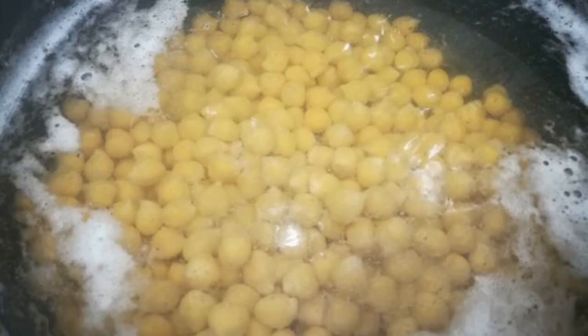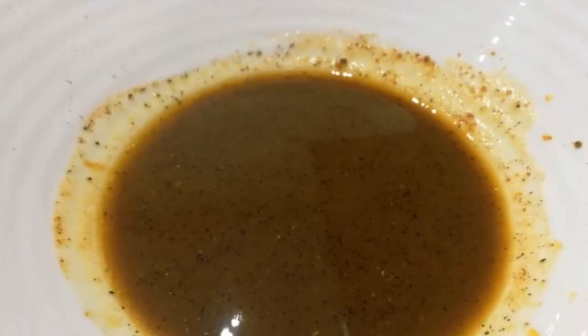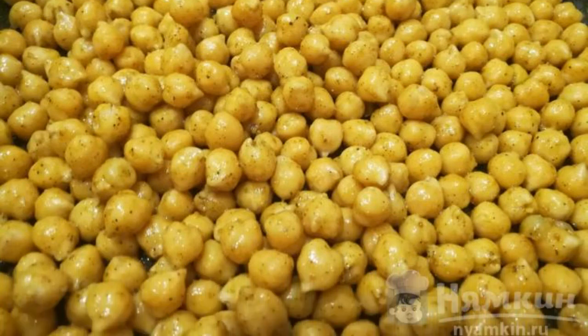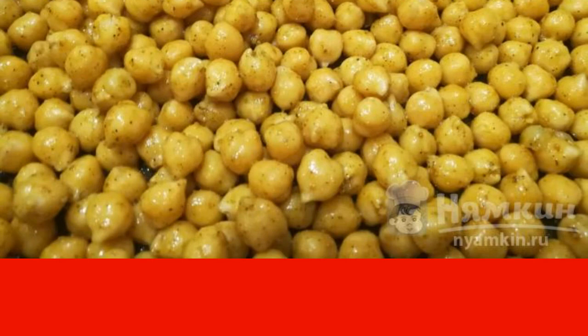Soak the chickpeas for 11 hours, then boil until ready. Mix the oil with salt, pepper, and curry. Mix the chickpeas with the seasoned butter and place on a baking sheet. Bake in the oven at 180 degrees for 20 minutes.